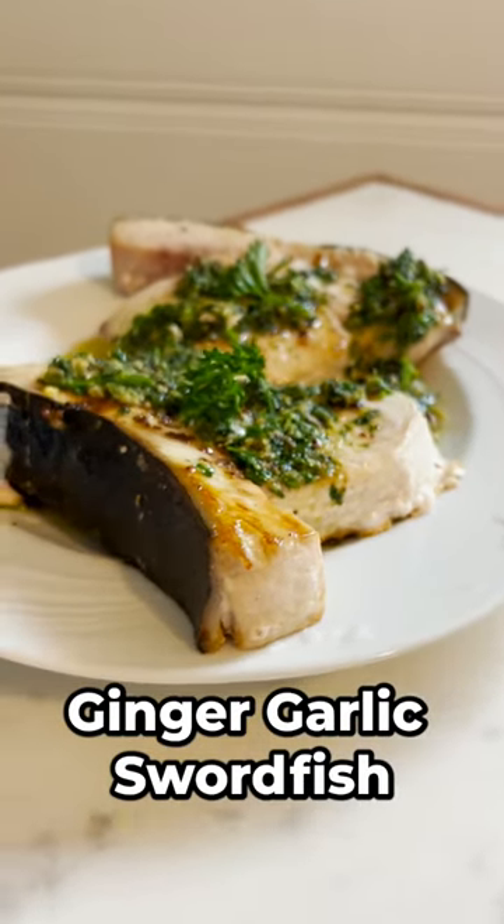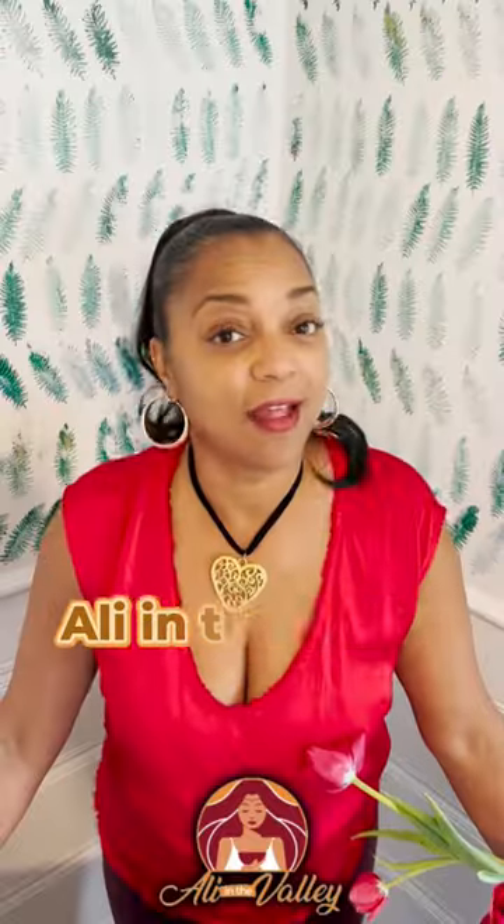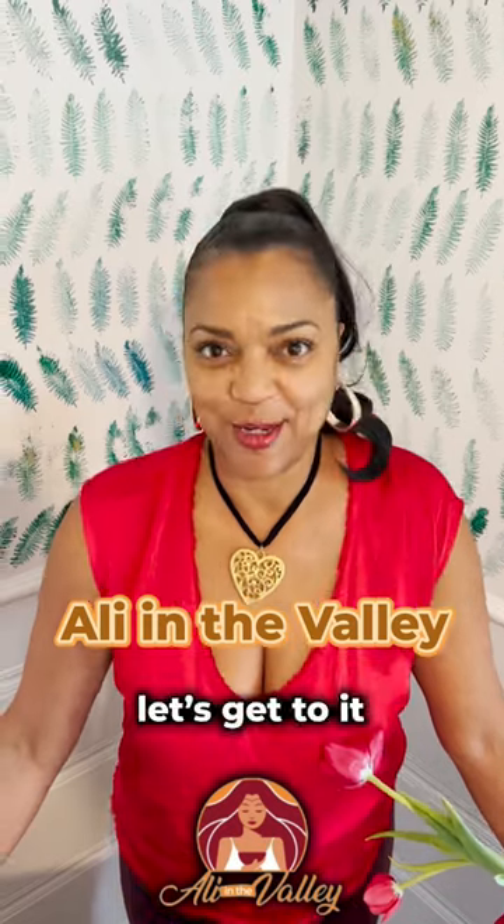This is ginger garlic swordfish for Valentine's Day. I'm Ali in the Valley. Let's get to it.